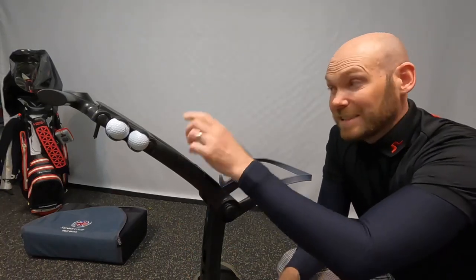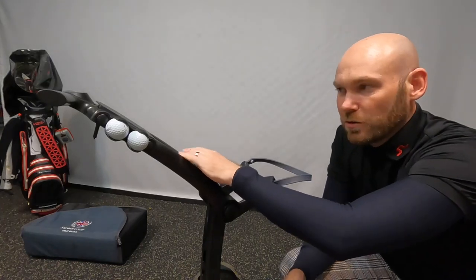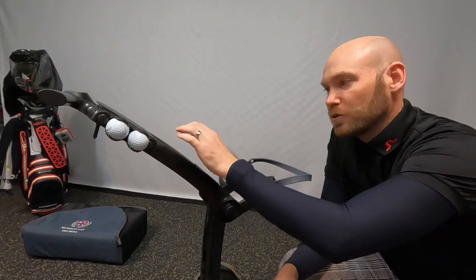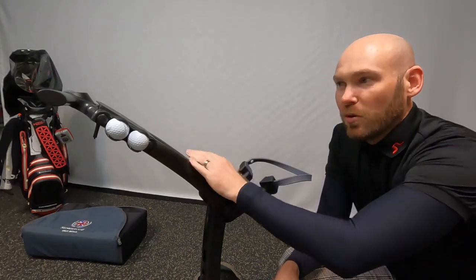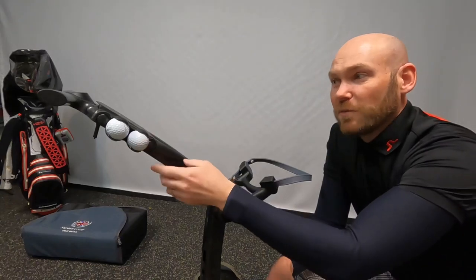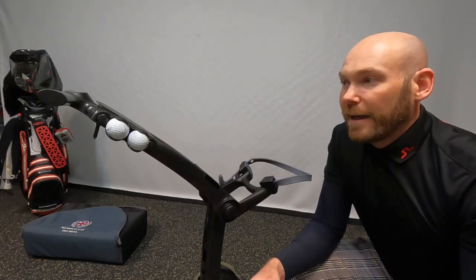The X series had three holes for holding balls on the handle built in already, and one of them was potentially taken up with the umbrella holder if you chose to use it, so you had two balls effectively. That's something I've really missed on this, so hopefully this makes up for it — balls ready for a reload when you hit them in the water. This costs £10.